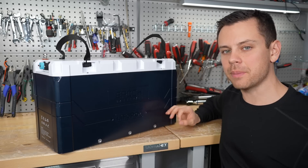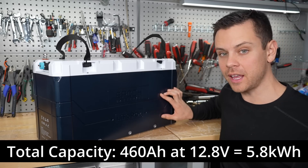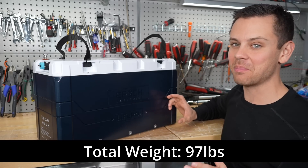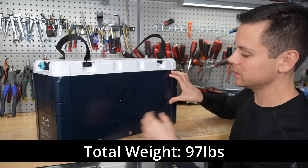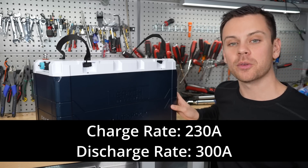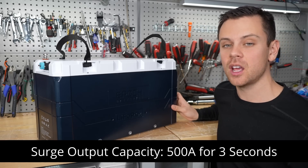Before we test it, let's cover the basic features. It has 460 amp hours and a 12.8 volt nominal — that's 5.8 kilowatt hours — and with that capacity it weighs 97 pounds. You can charge with 230 amps at 12 volts and discharge continuously at 300 amps, but the surge capacity is actually 500 amps for three seconds.